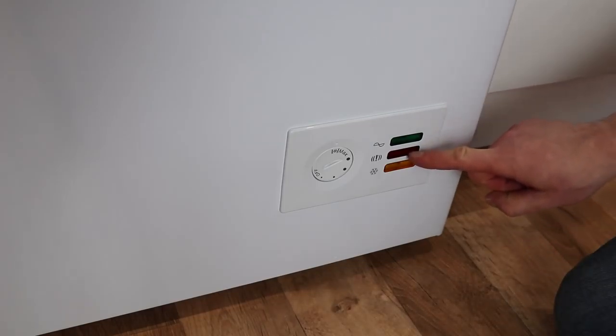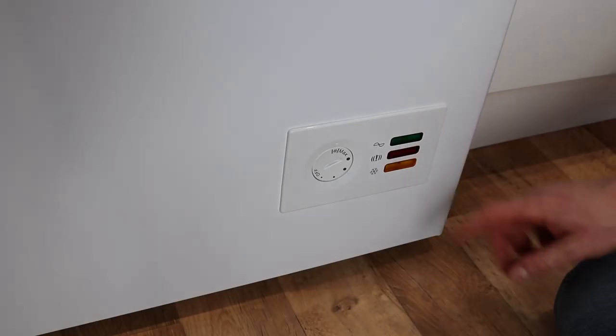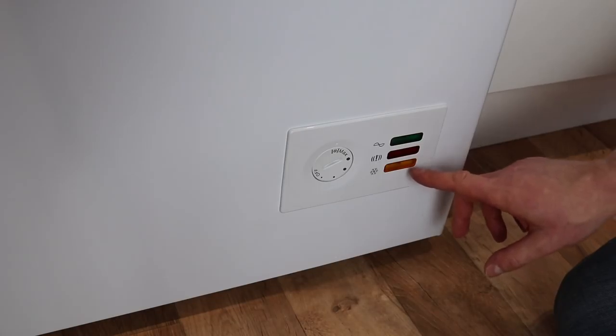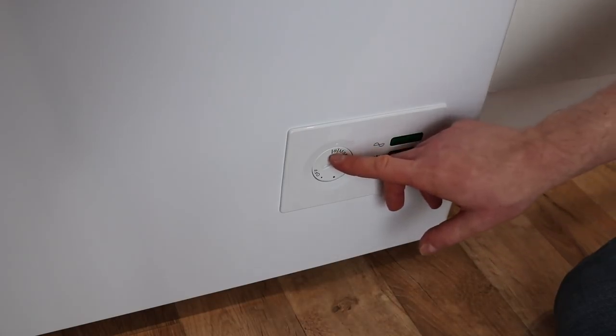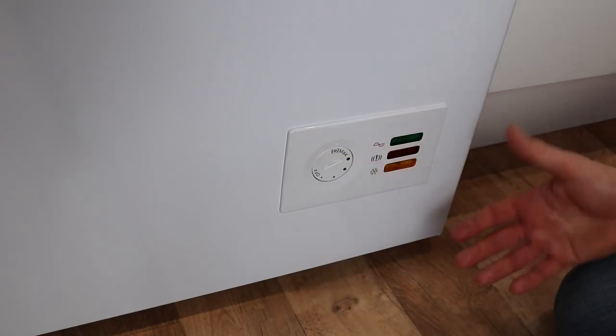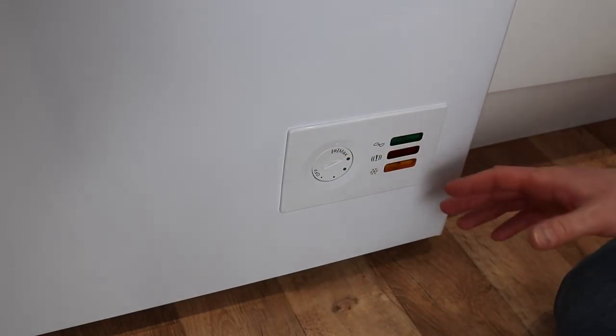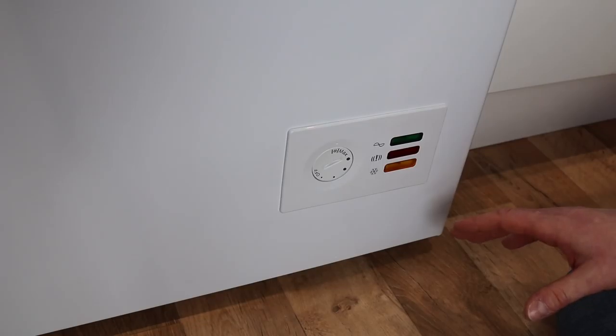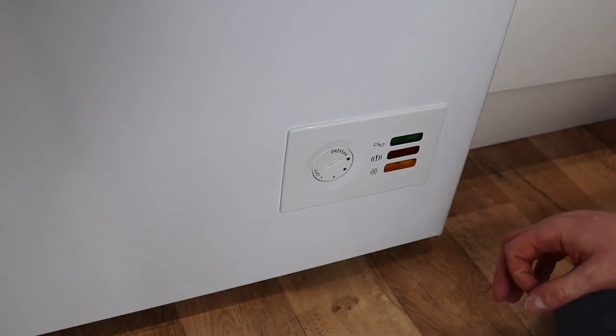That red light is something to be very wary of if it turns on. The orange light here is for the fast freeze option. If you set the dial to the super freeze icon, it puts the freezer into a mode where it freezes the contents really, really quickly. Great if you've just had a shopping delivery or you've just been shopping and want to get items cooled down as fast as possible.